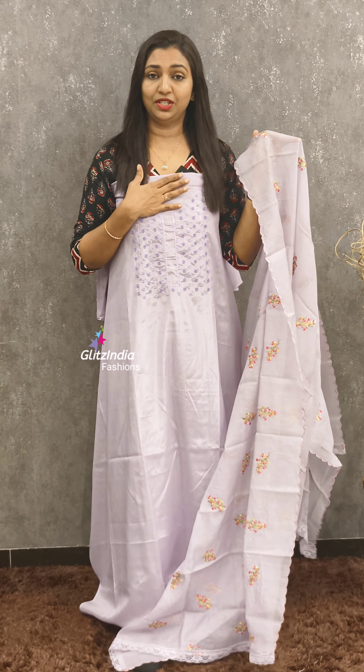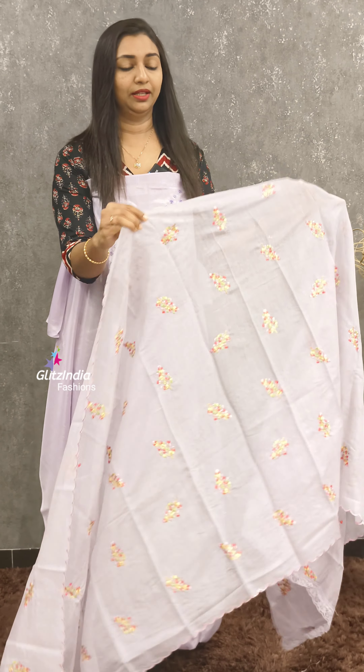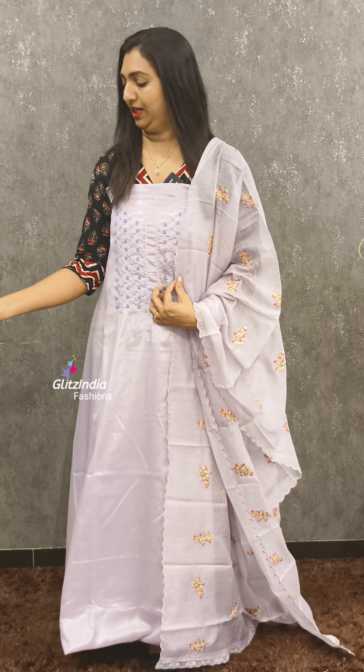The first shade is Light Lavender. It is a beautiful color with a soft finish. It is a very classy color.